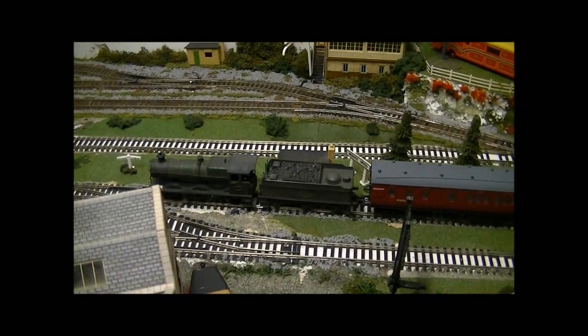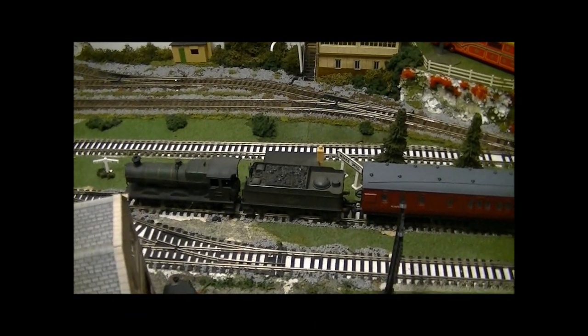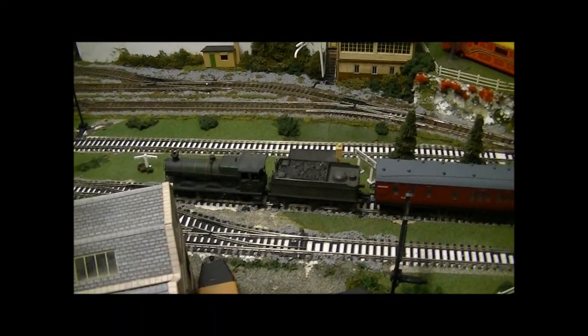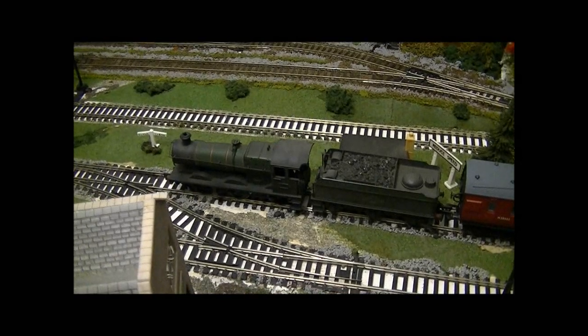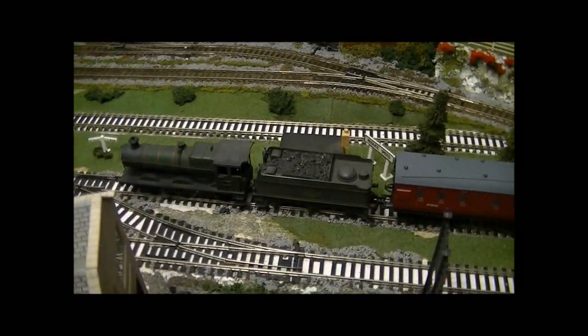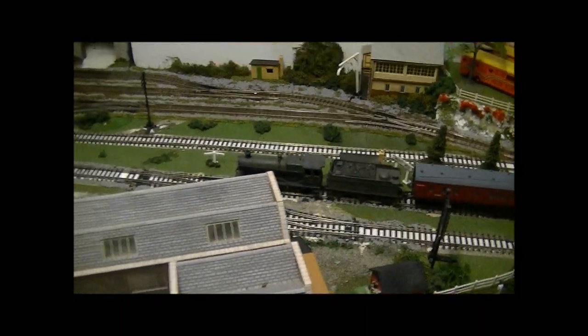Right, let's get a run in. I haven't oiled her for a while so she sounds very loud. Mainline locos are quite loud anyway, but she does sound like a bucket of bolts at the moment. She does run, just quite loudly, so excuse the noise. This has been SDJR7F88 speaking, thanks for watching.